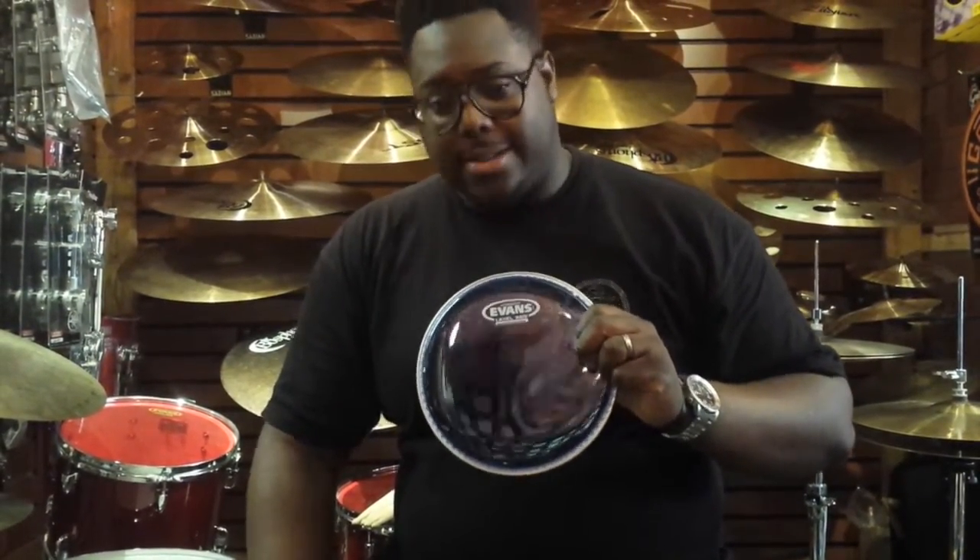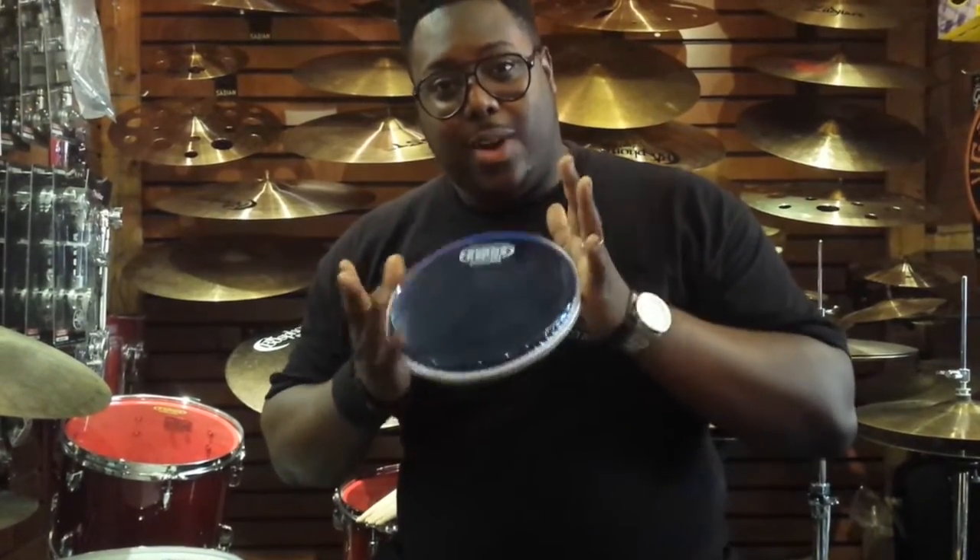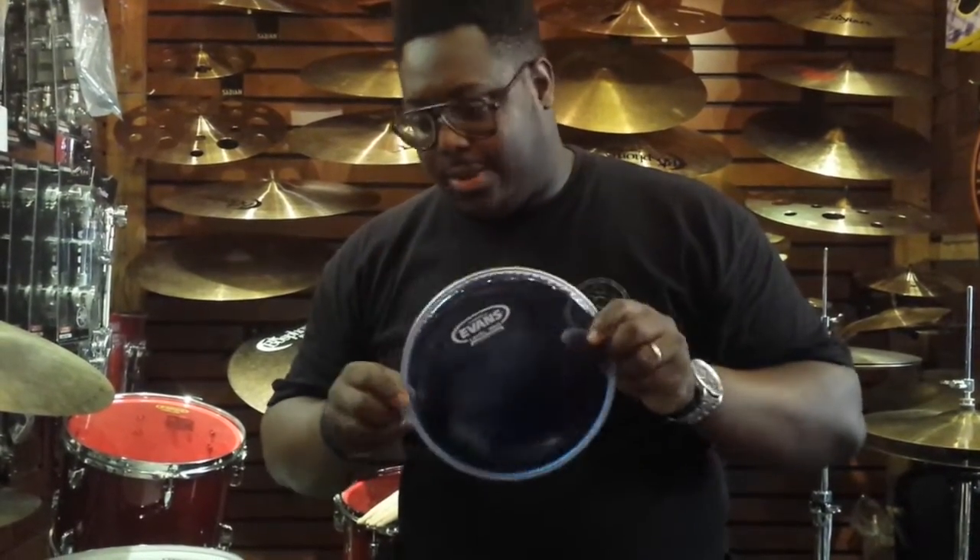So those are up for grabs — a set of your choice. Whatever kit or setup you've got, if you win this you can choose whichever heads you want to go on your kit. No 10-piece kits — don't be stupid. But within reason, they will deck out your kit with the freshest heads on top.